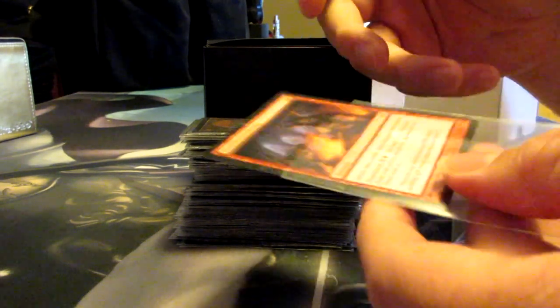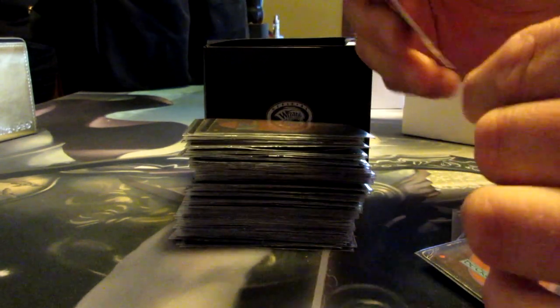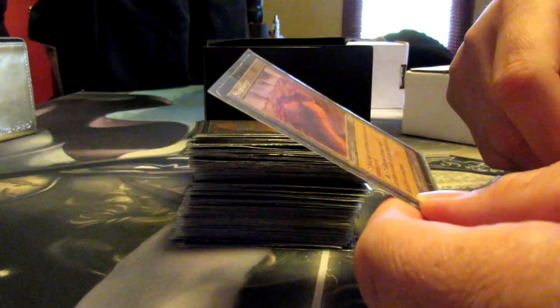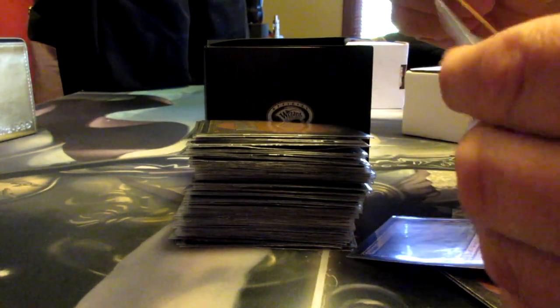Faithless Looting — apparently somebody had a poor draft experience. Also a legacy staple. That taps for black. So does that. This is a nice win condition if your opponents do nothing. Also got a nice fold there — we'll take it.